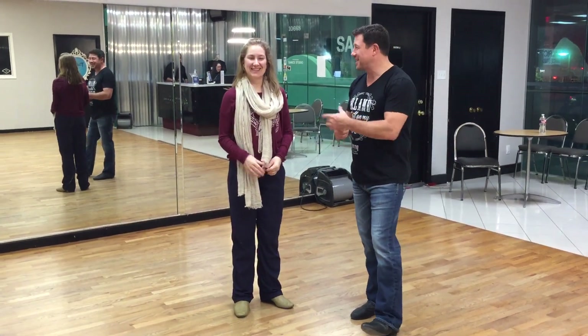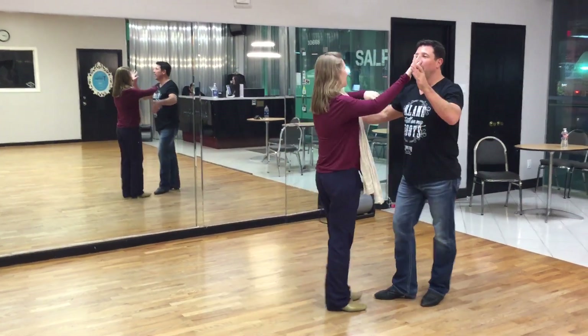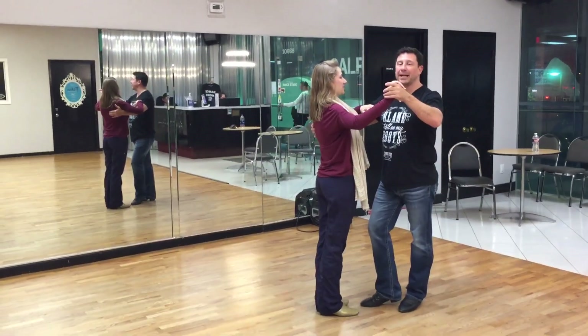Hey guys, Damon D'Amico here, D'Amico Dance Company in Houston, Texas. Jessica Miller is gonna help me out with what we covered in our intermediate two-step class on November 26th. We will take this all the way through from the top first and we'll come back and break it down.